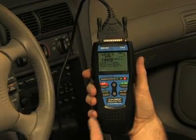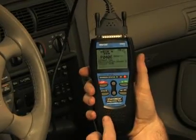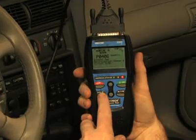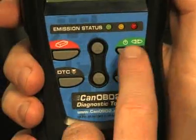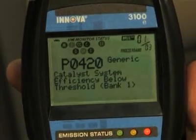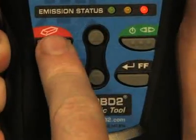Another great feature on this tool are the easy-to-use buttons, which allow access to functions quickly and easily without having to scroll through any setup menus. When the green link button is pressed, it signals the tool to begin communicating with the vehicle. The red erase button, when depressed, turns off the check engine light on your dashboard.